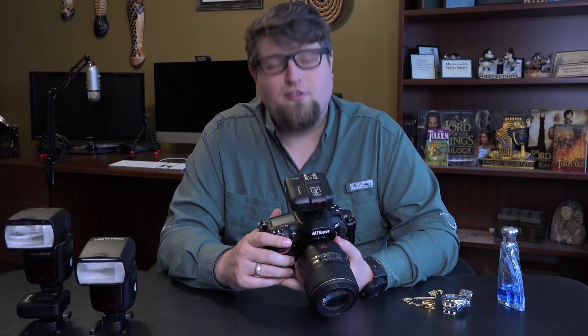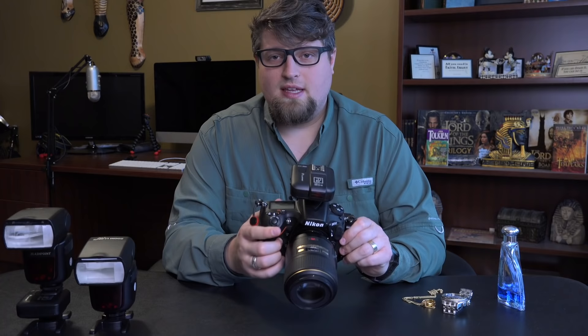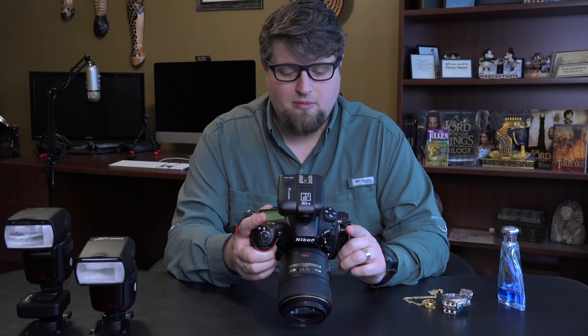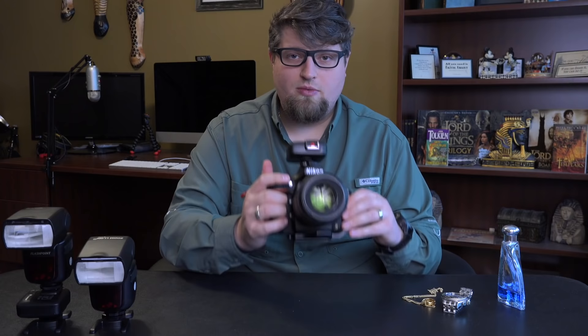For the camera — this is a Nikon — go into the menu system, go down to the pencil icon, then bracketing and flash, and click on flash sync speed. Your camera will probably be on 1/250th of a second. We want to switch that to 1/250th Auto FP. That makes the camera read as high-speed sync capable for off-camera flash.